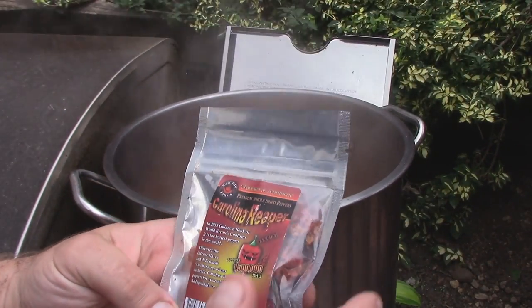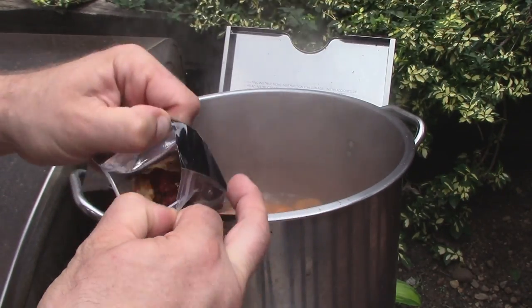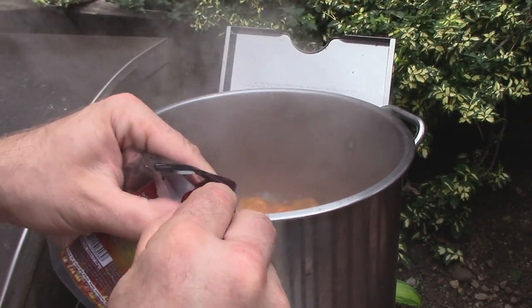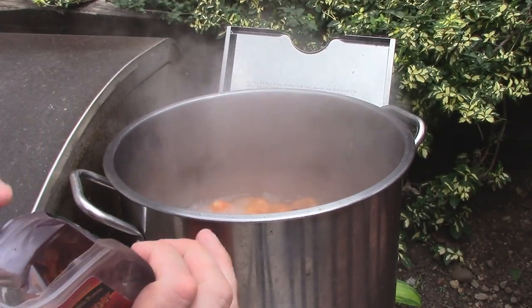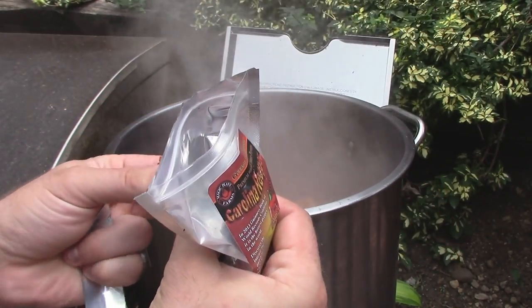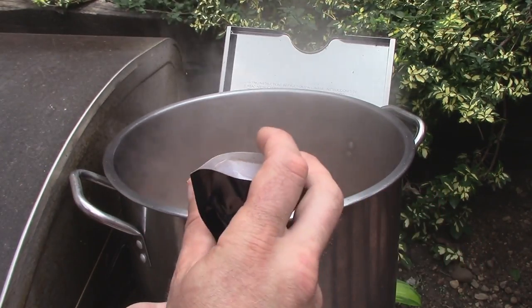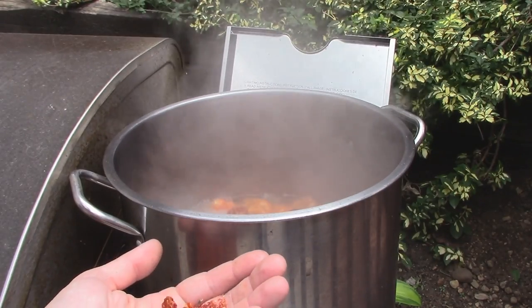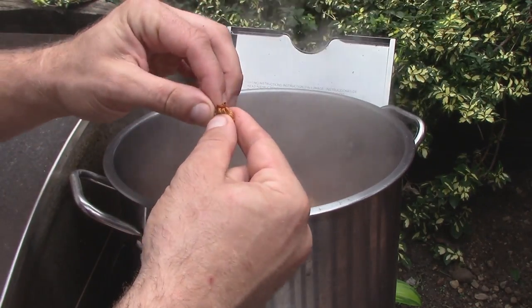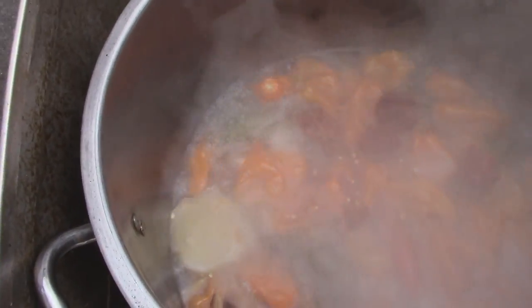I actually forgot I had these, so I'm going to add these to make this thing real hot — why not? These still have the stems. I should probably wear gloves for this, but I'll just wash my hands really, really good. Break off the stem, throw it in. How many should I put in? We're just going to put them all in. Love how I just went from putting one or two to just — screw it, let's just put them all in. Go big or go home. I'm definitely going to have to go wash my hands very thoroughly. But we have reaper peppers in there too now.